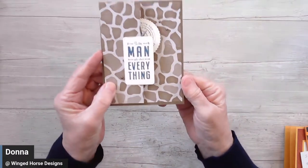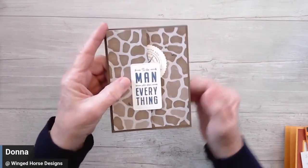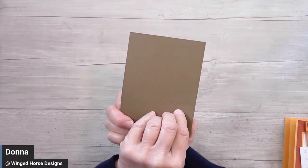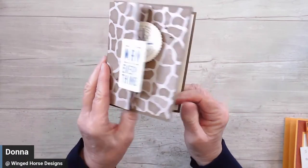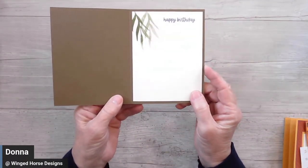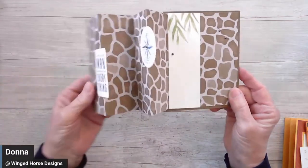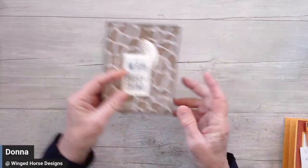Normally you might put this on a four and a quarter by five and a half inch base and then put your writing piece on the back. I chose to make it an actual card and then do the accordion fold on the front. So we'll do that in a bit.